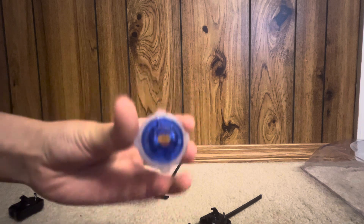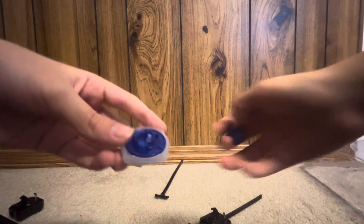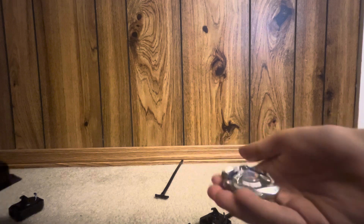Here is its ratchet — 4-60 — and then we have its bit, which is Rush, and then we have the blade which is just Duran Dagger. If you want to see the QR code, it is right here — just scan it into your Beyblade X app, which also just came out. If you have the Beyblade Burst app, it'll tell you that the Beyblade X app has been released.